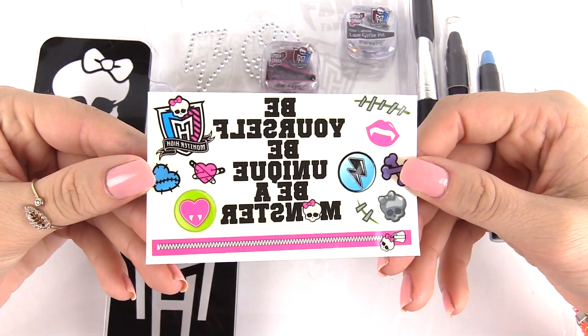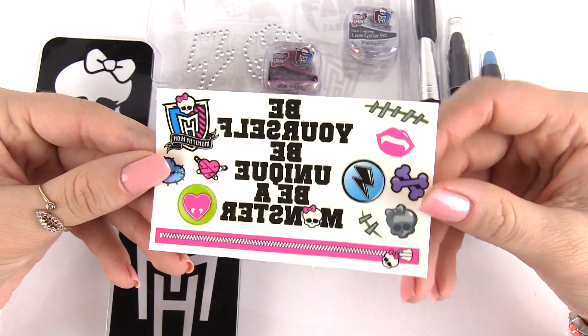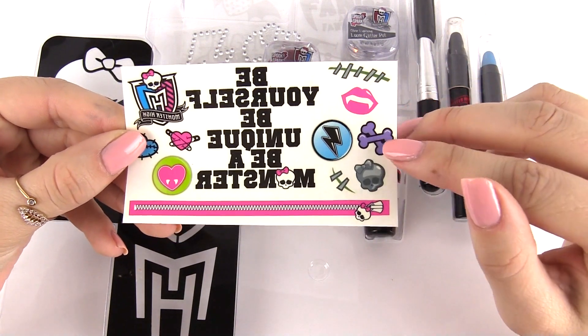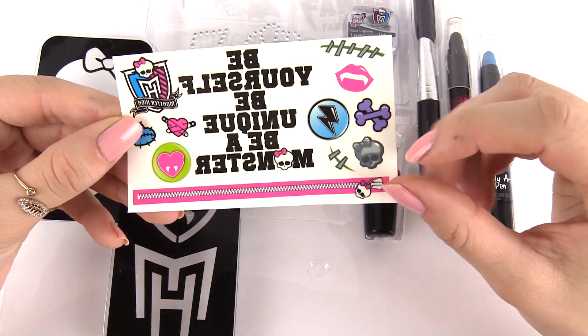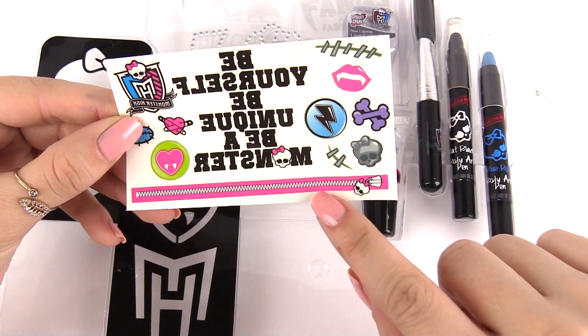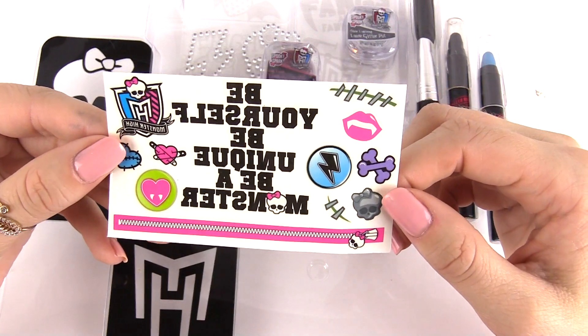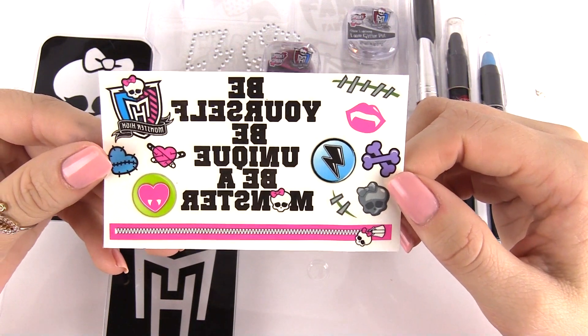Next let's look at some temporary tattoos. These are some amazing tattoos right here. You have some stitches right here, Draculaura's fangs, Claudine's little bones, a cool long pink zipper right here. And what this says backwards — it says 'Be yourself, be unique, be a monster.'